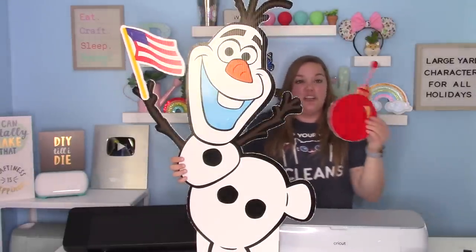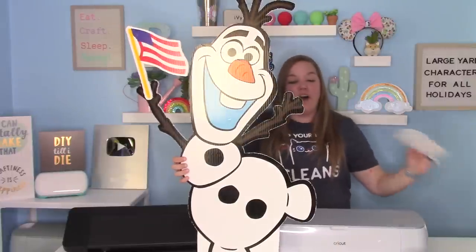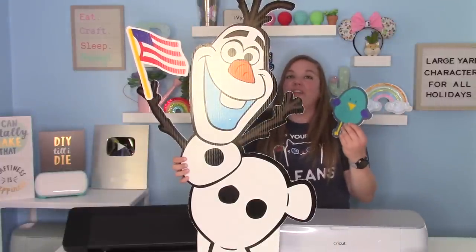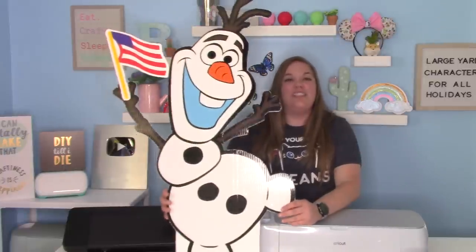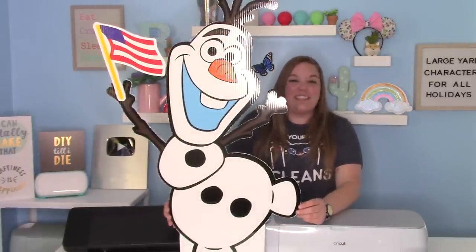I made a bunch of different little ones. I'm going to show you how to make these little signs for him to hold, as well as how to make our Olaf and cut everybody out. They're really fun and really easy to do. I'm so excited to show you how to make your very own yard character. Let's get started.